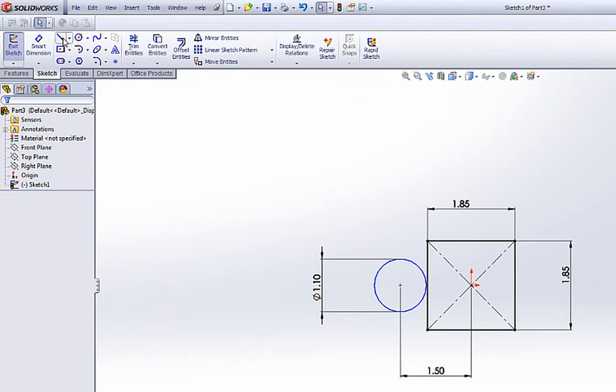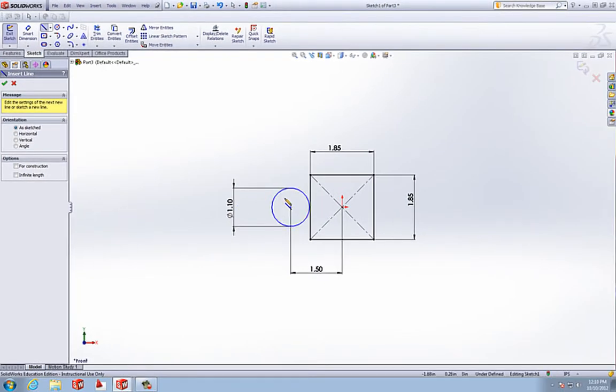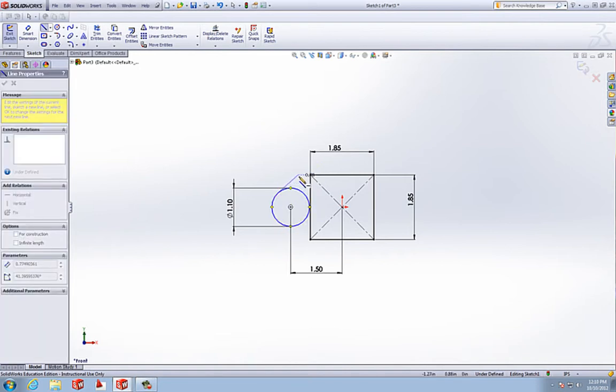Now we're going to draw a couple lines. Grab a line and we're going to draw it from the circle to this corner. Don't grab the quadrant — if you grab the circle it'll make a tangent to the circle. So we'll draw one to that corner, and one to that corner.